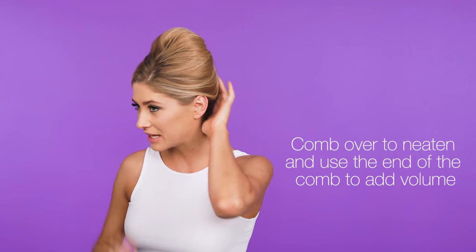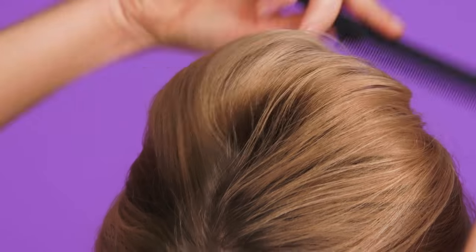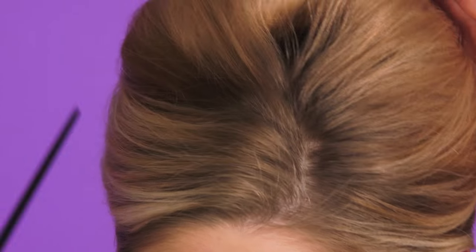Once you've secured with pins, you can then take a comb just to smooth over any stray hairs, and then use the end of the comb to tease out for more volume.